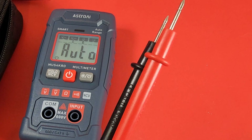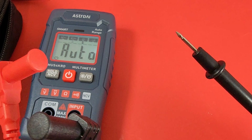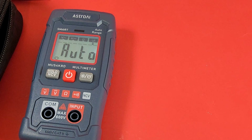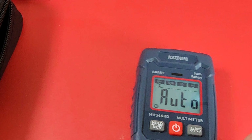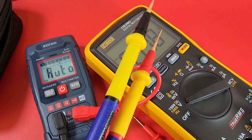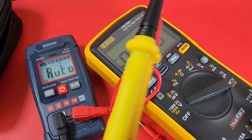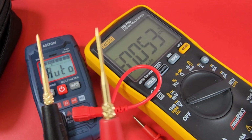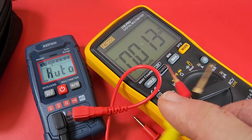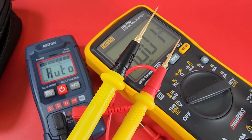Here are the test leads. Pointy tips, good finger guards on the end, nice shrouding as well. They're cheap test leads — I'm not going to complain. You can get better test leads; your aftermarket leads might be worth more than the meter itself. That said, you can still get decent cheap leads — I picked these ones up off AliExpress, really really nice, like six or seven bucks. I believe these are R15s. You don't have to spend a fortune to get great test leads.